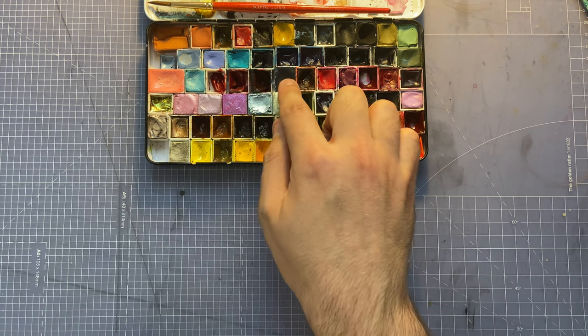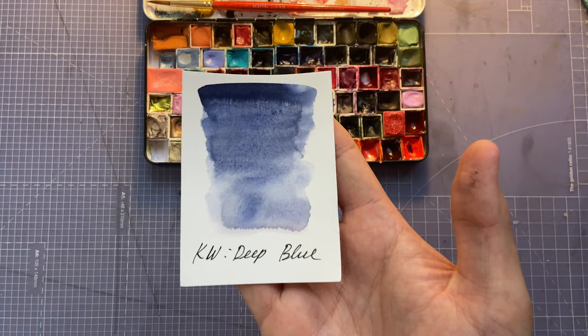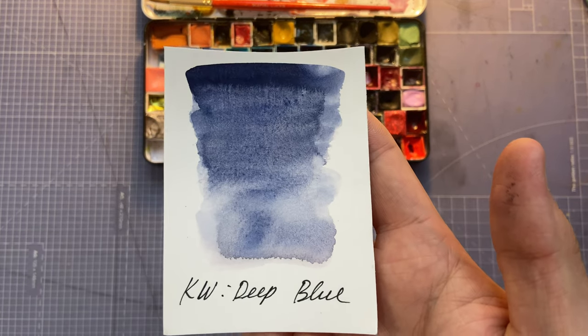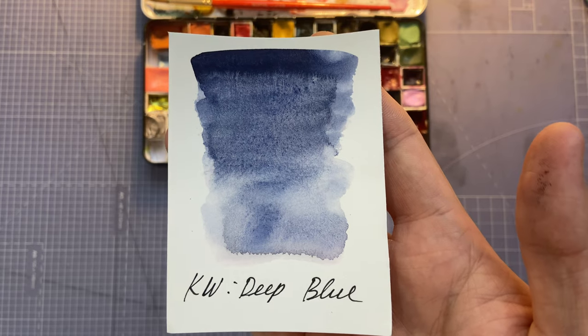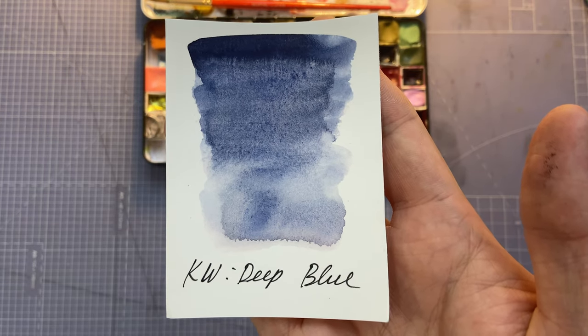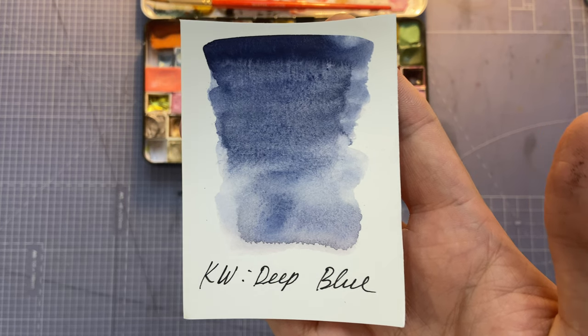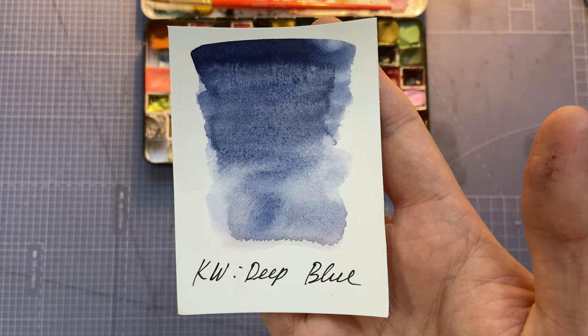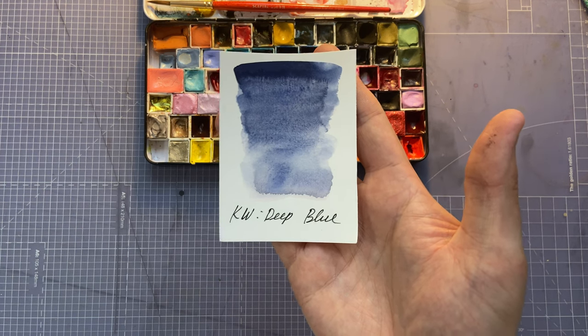Next color is Quartz Creations Deep Blue — a lovely blue, almost like lapis lazuli in color but very deep and very pigmented. I like it quite a lot.